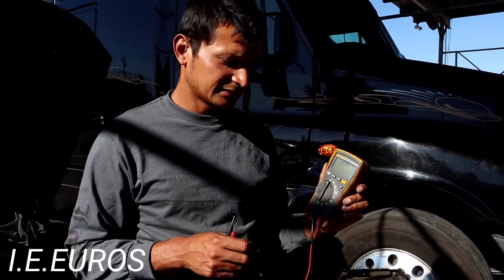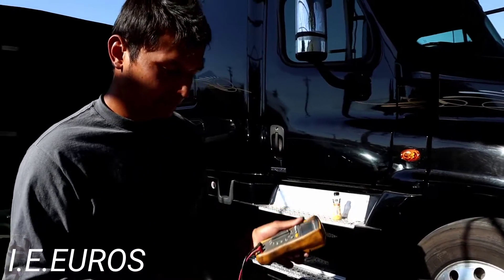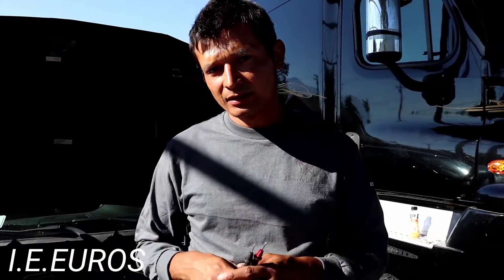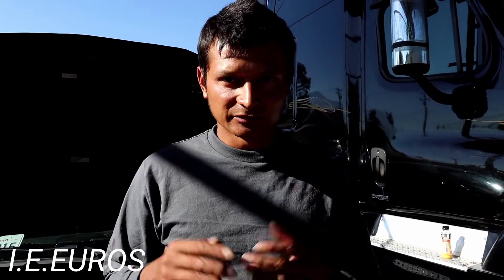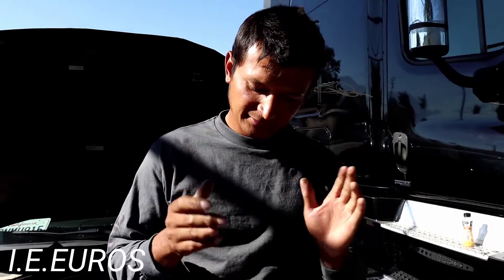We are going to be measuring the resistance of the spark plugs with a multi-tester. This is the way how you are going to know if the spark plugs are bad or good. A good spark plug is going to have 5,000 to 7,000 ohms in resistance. It will vary — some have less resistance depending on the application. Older cars with carburetors have lower resistance spark plugs, but most newer performance or passenger cars have 5,000 to 7,000 ohms. Keep that in mind before you start.